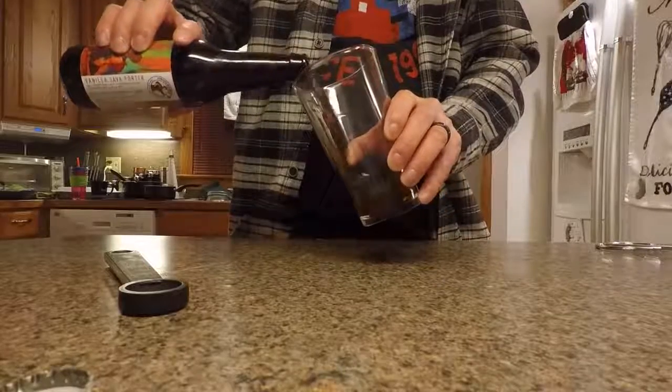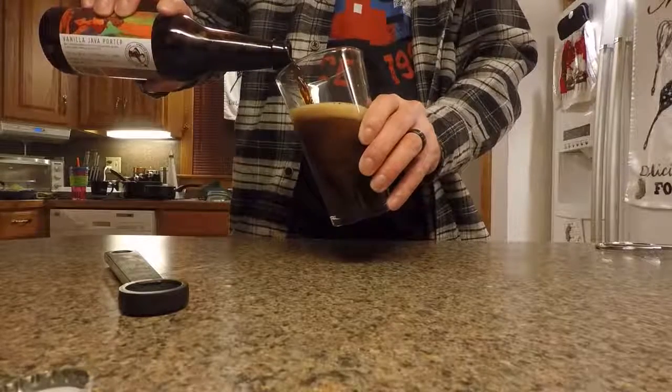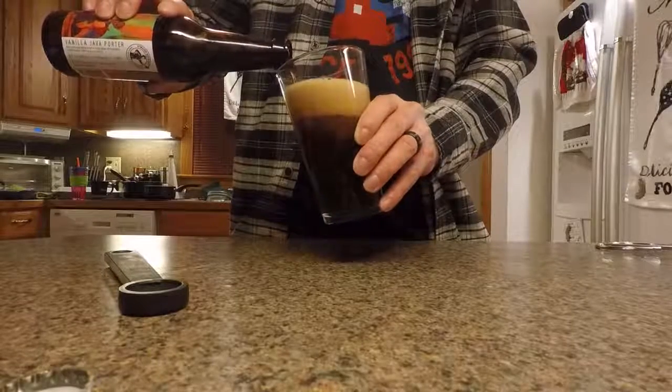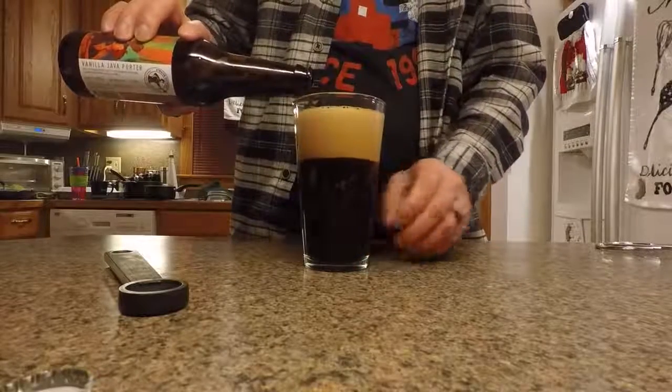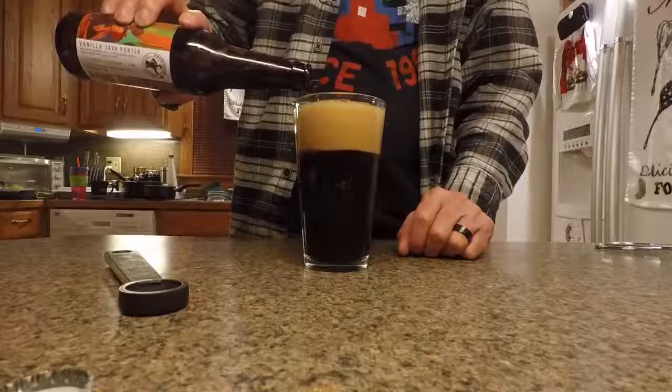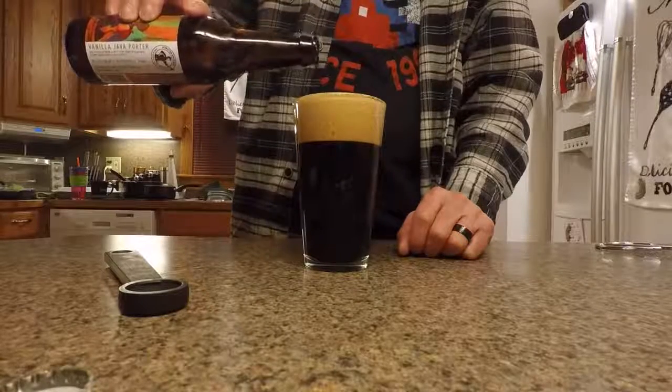Now, what happens usually with the java beers or the coffee beers is they tend to be, the ingredients tend to be front and center. It's like, I am gonna be the flavor that you taste throughout this entire thing. And that's it! I'm gonna totally ruin your experience! But no, the ingredients work well together.